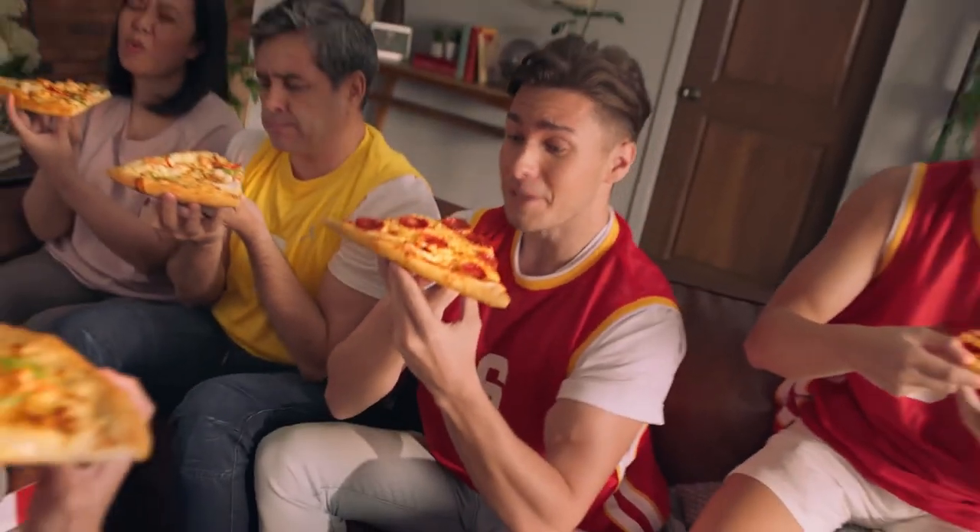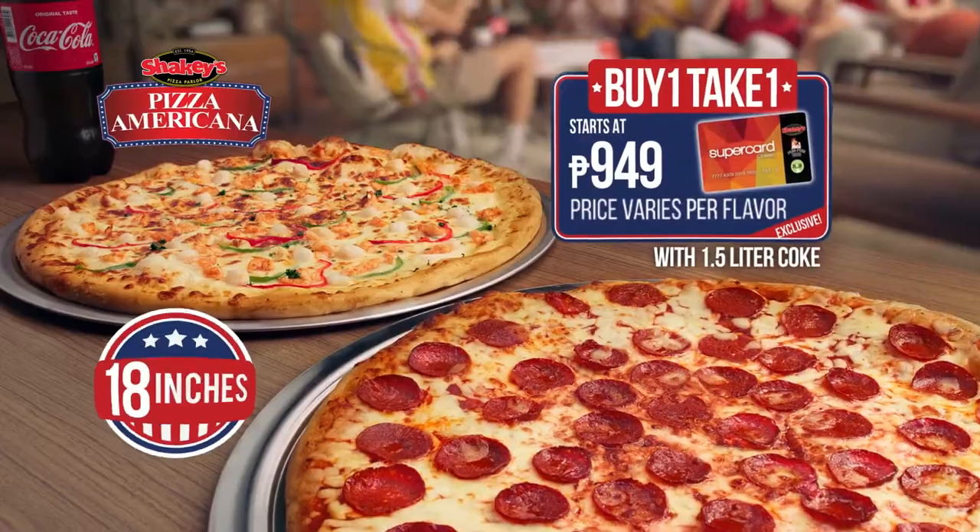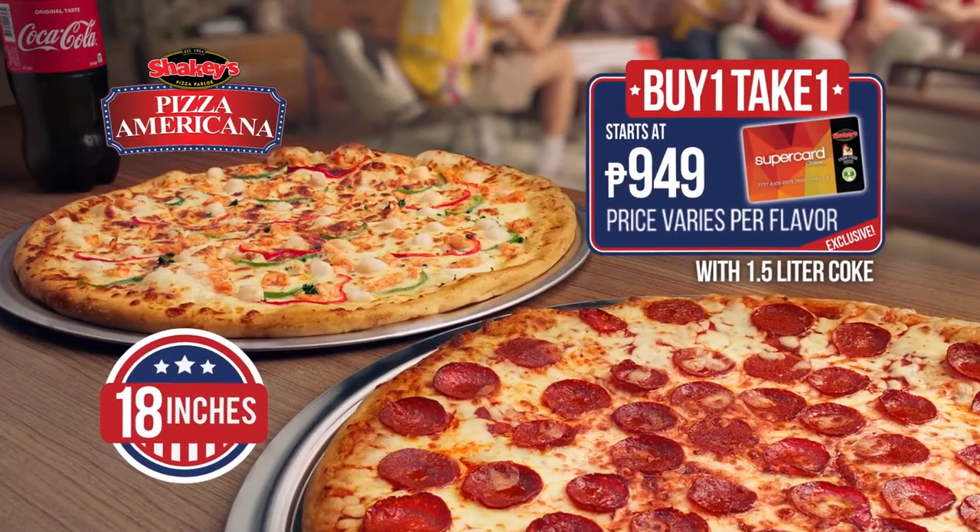Mmm, wow! Serap na toh! The all-new Shakey's Pizza Americana. Buy one, take one. Pizza Americana.